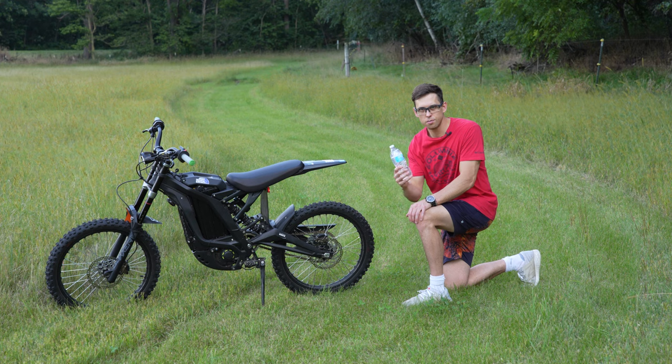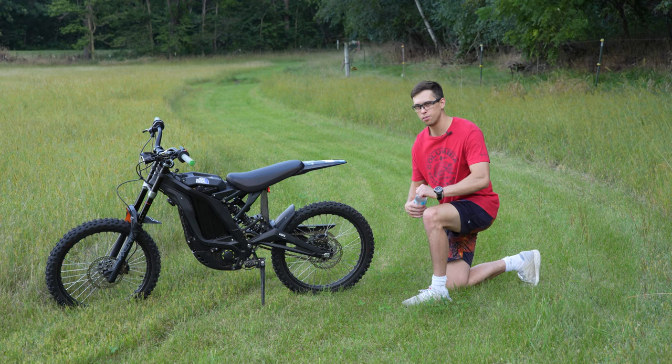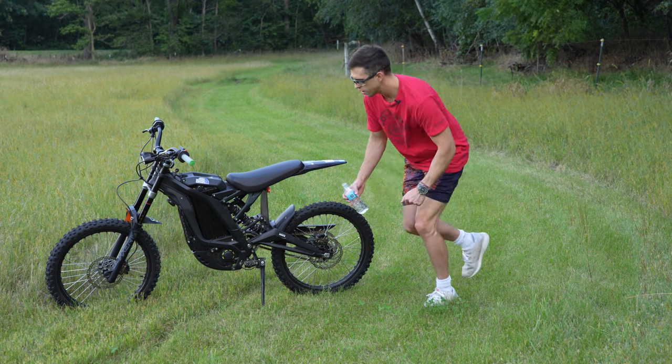Step two is go to the sink and get some brand new clean fresh water and you're going to pour that all over the brake pads — the brand new brake pads. Get them nice and wet.